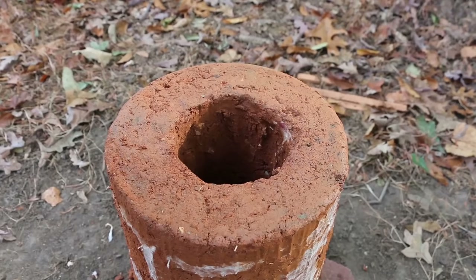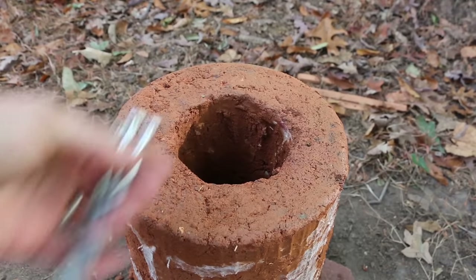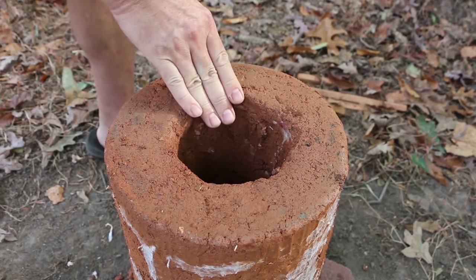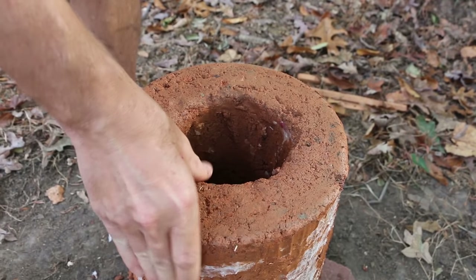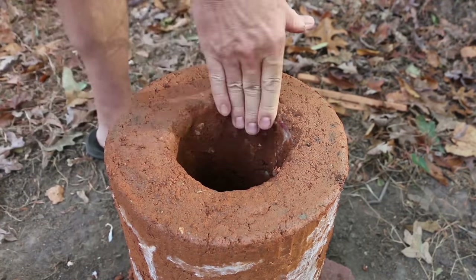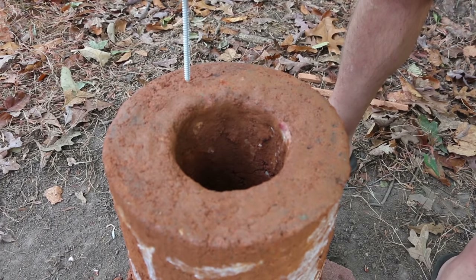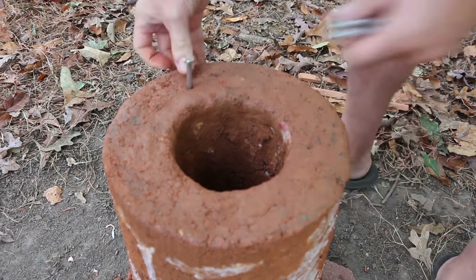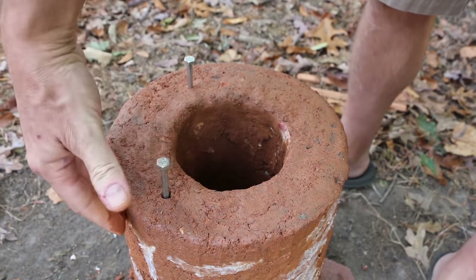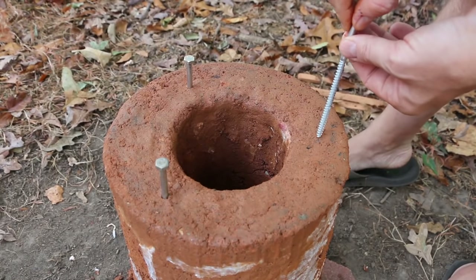Before I add the pot standoffs — which I'm going to make using 6-inch bolts that I'll just push down into the cob — I'm going to round off the top corner of the chimney a little bit. It's these sharp edges that are more prone to breaking off and cracking, so I'll round that over and form it. Once that's formed, I'm going to push the bolts down. I'm using three, so I want them spaced at thirds, being careful to avoid the armature and pushing the cob in around each bolt to lock it in place.